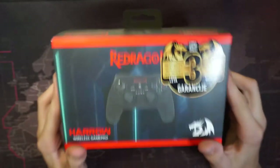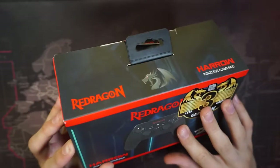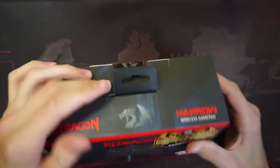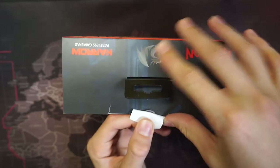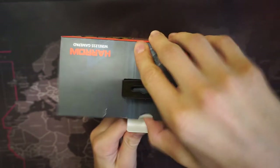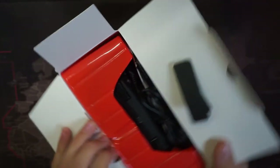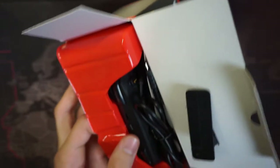So here it is — the box itself. It's a little matte box, it looks pretty good quality. I already opened it a little bit so I'm just going to open it up. Right in the box you get this little plastic holder where the controller sits.